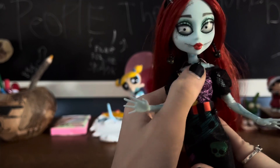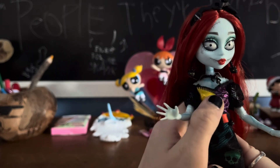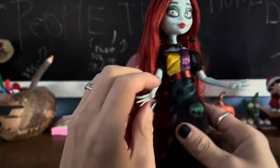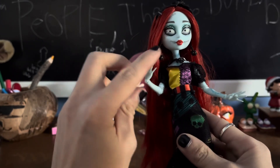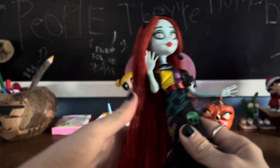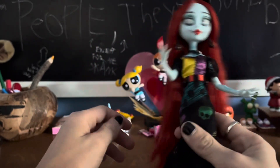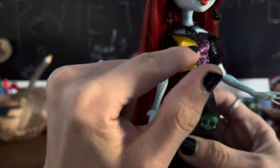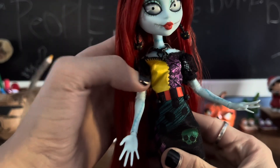Her body has all these teal stitches going along it — I will be taking off all her clothes so you can see her body and where all the stitches are. She is similar to Frankie in that she's kind of a ragdoll put together — kind of Frankenstein-y. We know she's filled with leaves, that's what's keeping her alive. Then we have this really cute little necklace that is a thorn vine little thing.